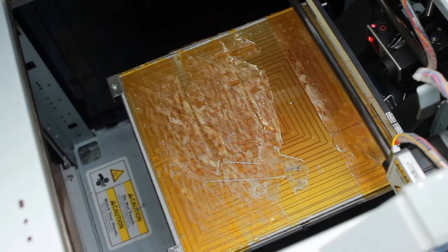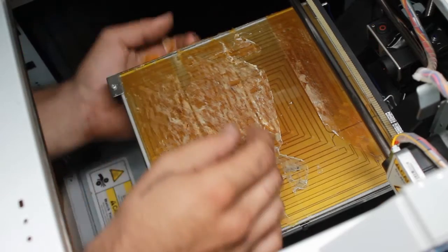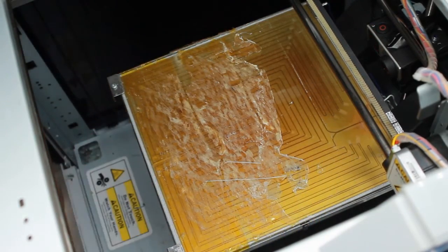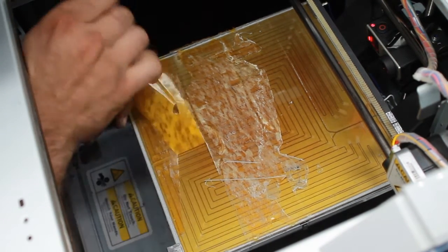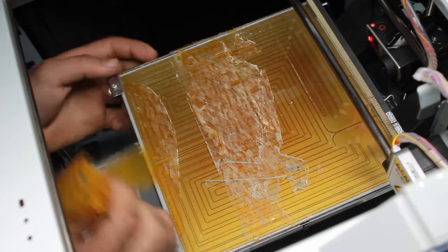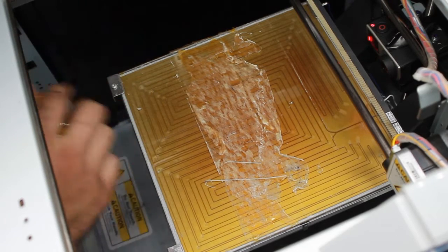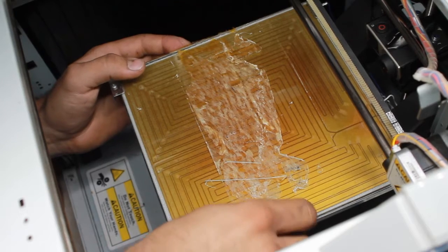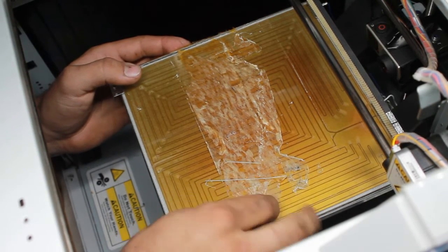As you can see, I'm just taking the tape off. The more glue you have on it, the harder it is. I'm just taking a look at the bed. It's still good as new. After I take this off, I do wash down the plate. This can be tricky sometimes.